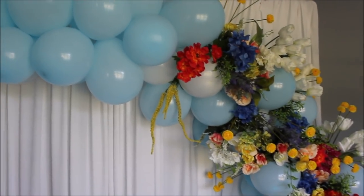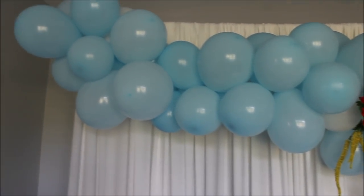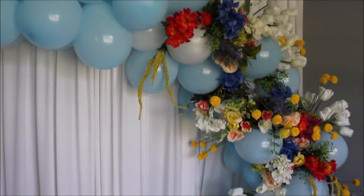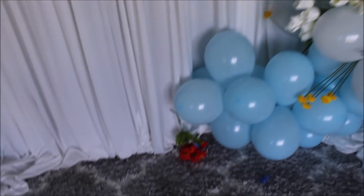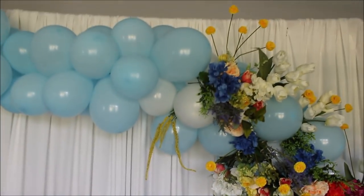I hope you enjoyed this video. I will share a few pictures at the end, and the count of balloons and every supply I used will be linked in the description below. Glue your flowers down! Here you have it — this is my balloon garland.